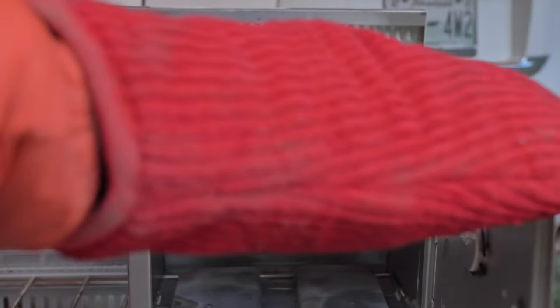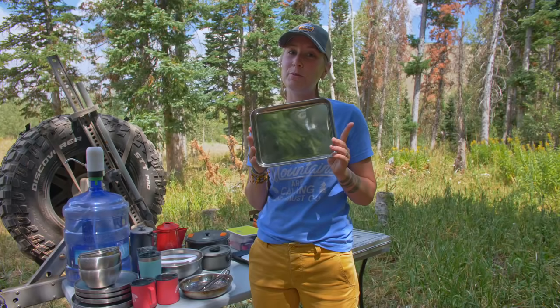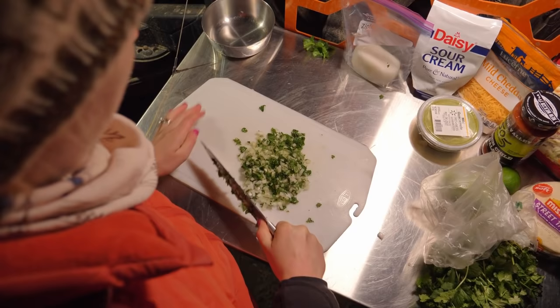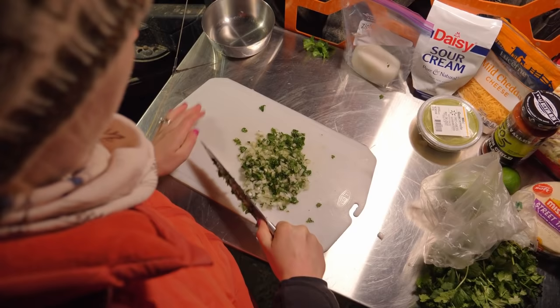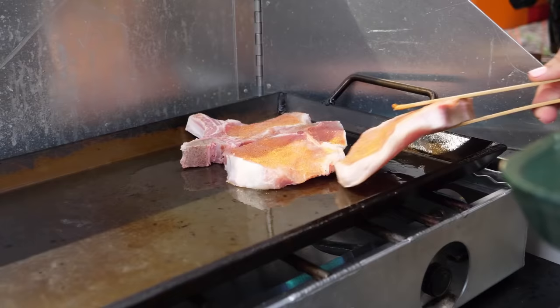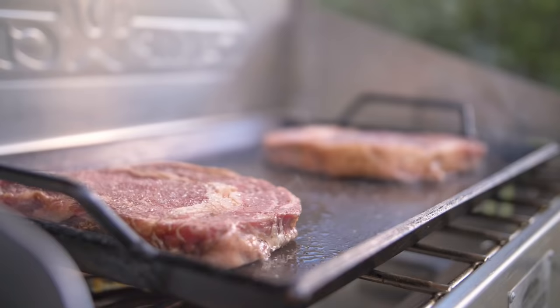Then we have this little tiny cookie sheet jelly roll pan. I love this because it fits perfectly inside the Coleman oven — we made cookies, stuffed mushrooms, and pizza in it. Also, always have a cutting board. Plastic or wood, whichever you prefer, but I will always have a cutting board with me.